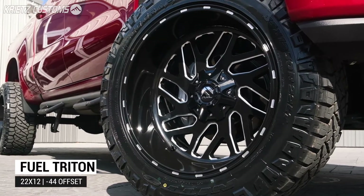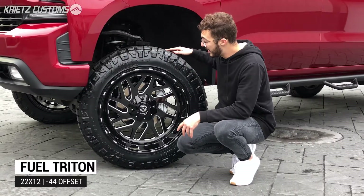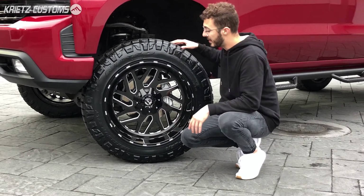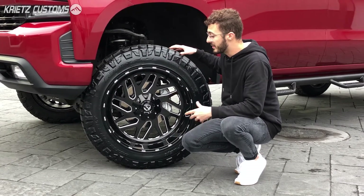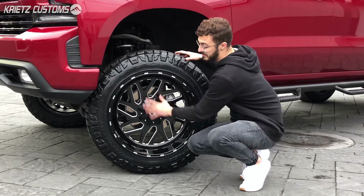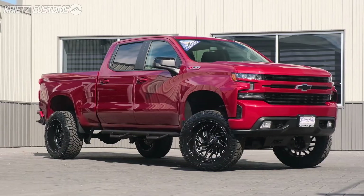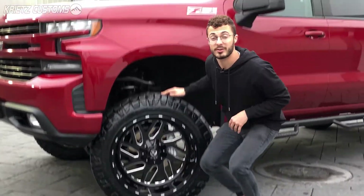The wheel is going to be a 22x12 Fuel Triton, which has a directional deep dish look with directional spokes. It gives you about a four to five inch lip, and it has a negative 44 offset, which pushes the center of the face back toward the rear of the wheel and pushes the wheel and tire package out a couple of inches.